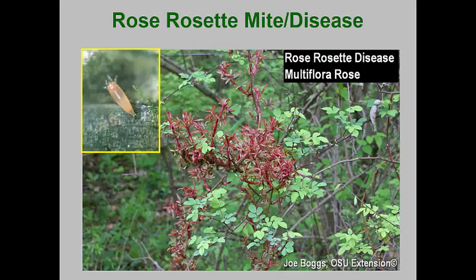The rose rosette mite is likely the most important rust mite that occurs in urban landscapes, now that knockout roses are being used so extensively. This mite transmits a virus disease that causes infected roses to produce greatly distorted stems and leaves. Leaves are often dwarfed, stems have increased thorns, and growth is often a distinctive red color, though some roses produce bushy green growth. The dwarfing and bushy growth is called witch's brooming. Once a rose has been infected, the only treatment is rapid removal with care taken to get the entire root system out.